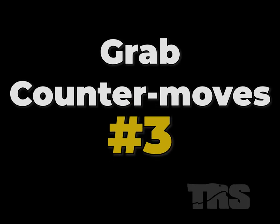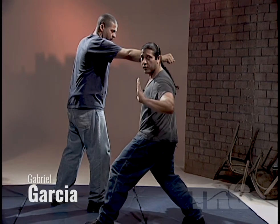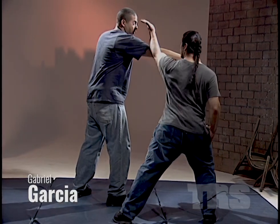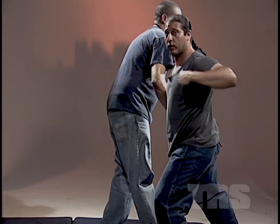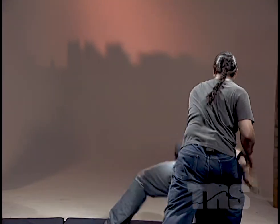Grab counter moves number three. Bring your hand inside, drive your fingers into his eyes, bring your knee inside the thigh, bring your elbow across the top, breaking them down.